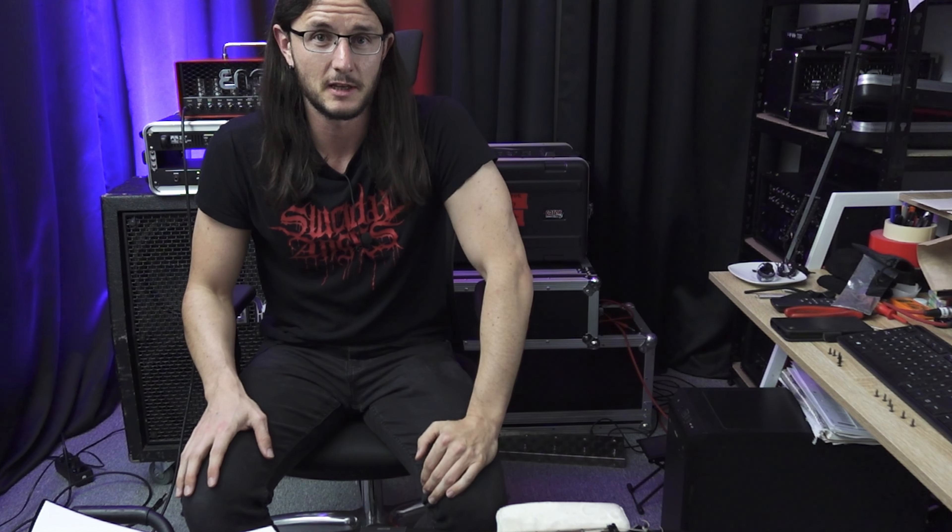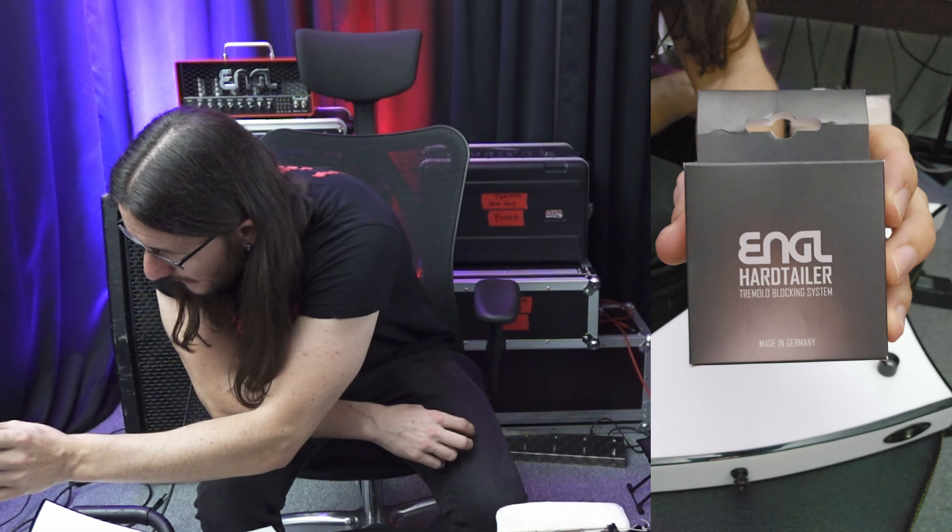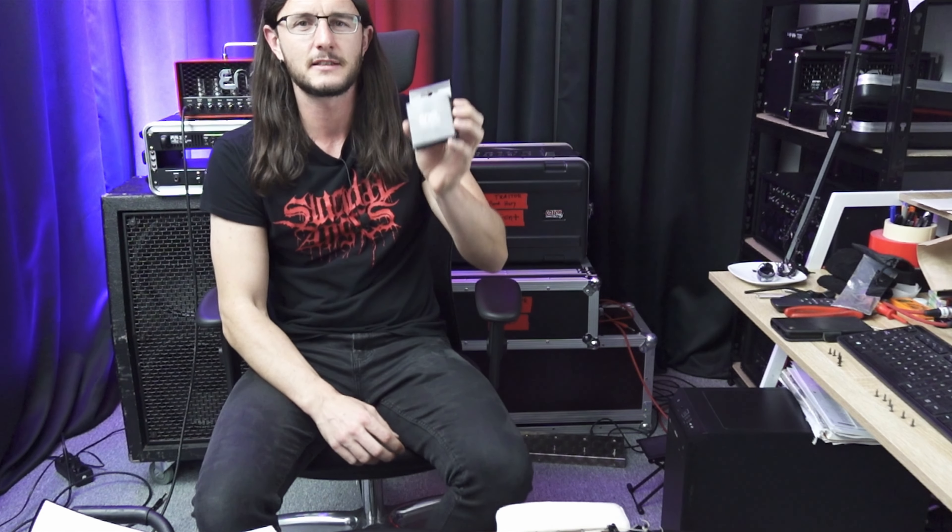Hello everyone, my name is Gerd and welcome to another episode. Today we have a special little guest. The guys from Engel sent me this Engel Hardtailer and I think this is kind of a sponsored video. I got this for free and I will install this in my Jackson Kelly.